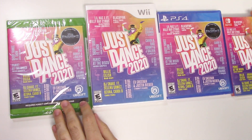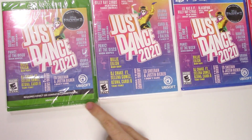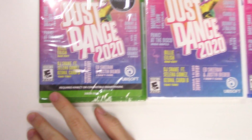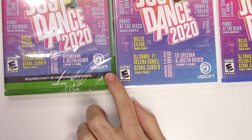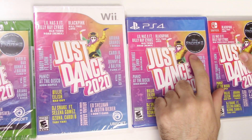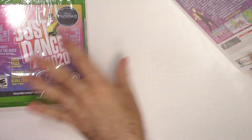We see the front cover right here with the dancer as well as the list of some of the notable tracks. We got Ariana Grande, Ed Sheeran and many other notable artists. Down to the rating, we see that the game is rated E10 Plus. This is a Ubisoft title, and on every title besides the Wii it says new song from Disney's Frozen 2 available November 22nd.